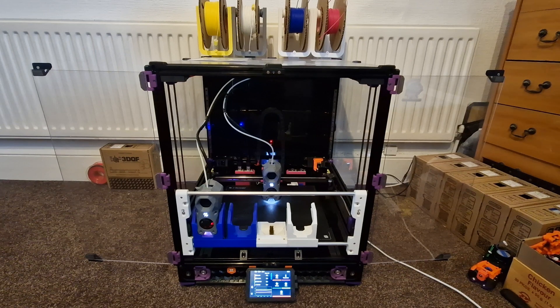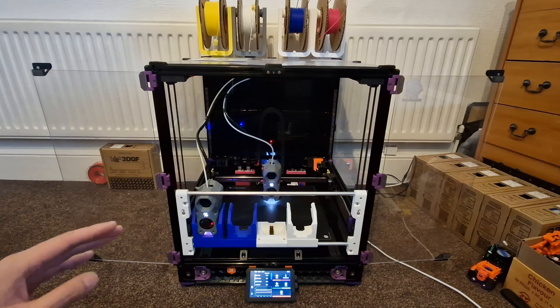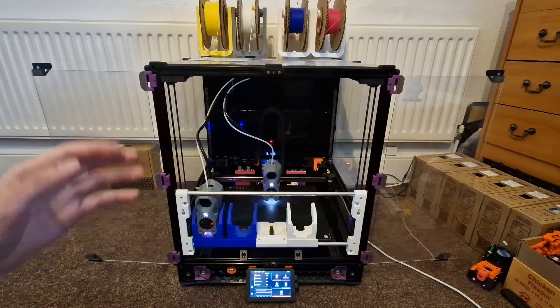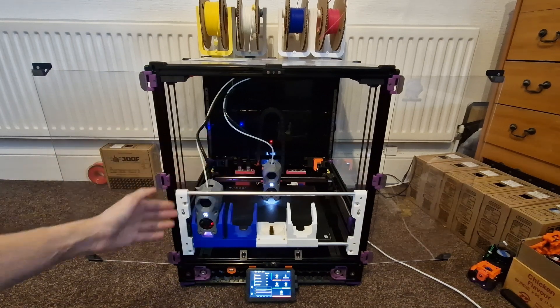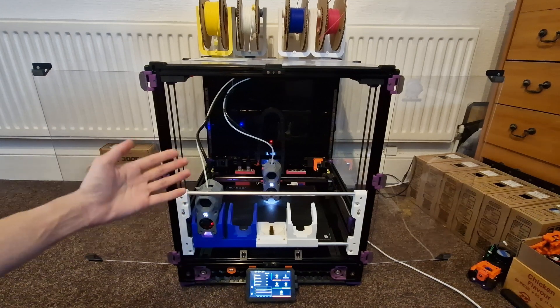Hi everyone! Welcome back to another video. Now in this video, I want to just do a quick demo on one of the key features of mischanger — the ability to quickly toggle between having a tool changing system as it is right now to having a single tool head, just like a stock Voron.